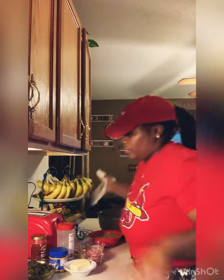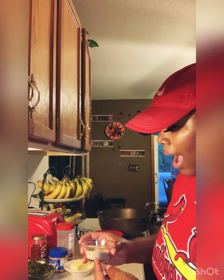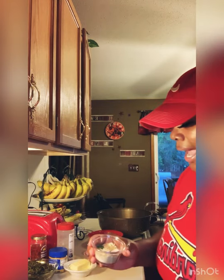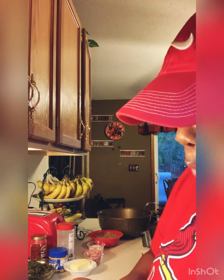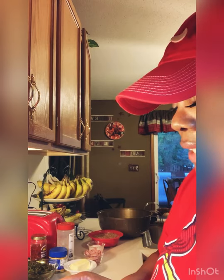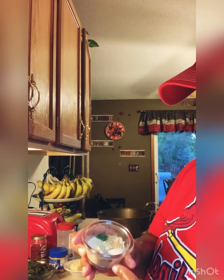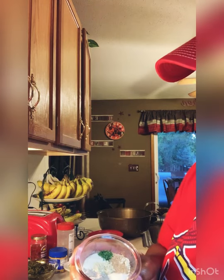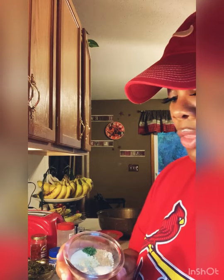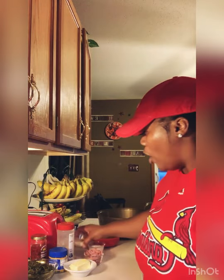Now I got all of my seasonings in here — the dry seasonings. I got a teaspoon of parsley, a teaspoon of seasoning salt, a tablespoon of all-purpose seasoning, garlic powder, onion powder, and about a half teaspoon of mustard powder. I started my water with two bouillon cubes in a nice size pot. Notice I said mixed beans — so I'm gonna show you how I get down with these.